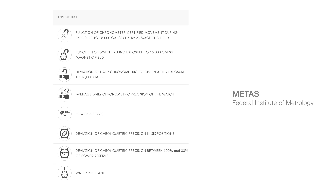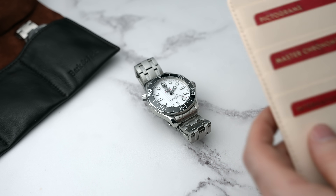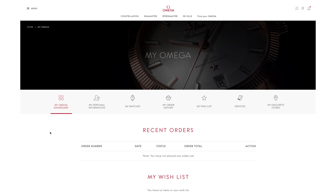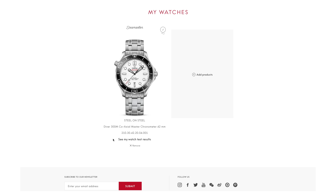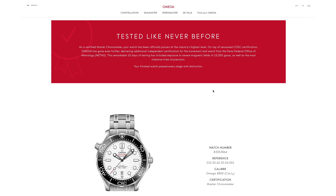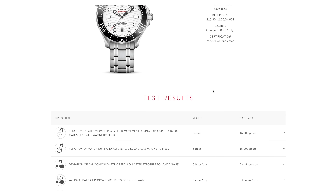This movement goes through COSC testing and then METAS testing. METAS testing is a series of eight tests that test precision, anti-magnetism, shock resistance, water resistance, and durability. But the coolest part is that we can see the results. Your master chronometer card that you get with your watch — you go to omega.com, create an account, add your watch, type in the numbers, and Omega will show you the test results for your specific watch.